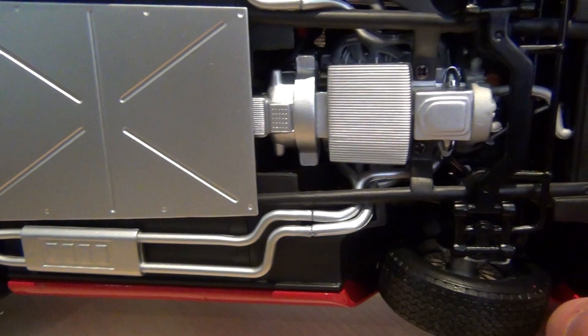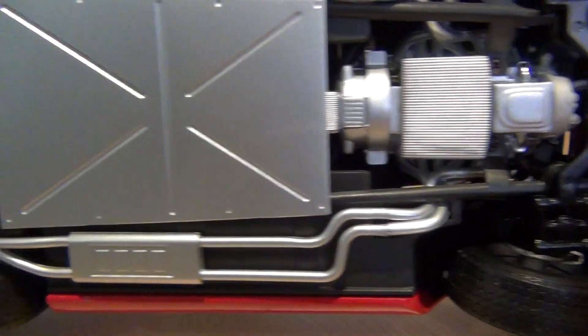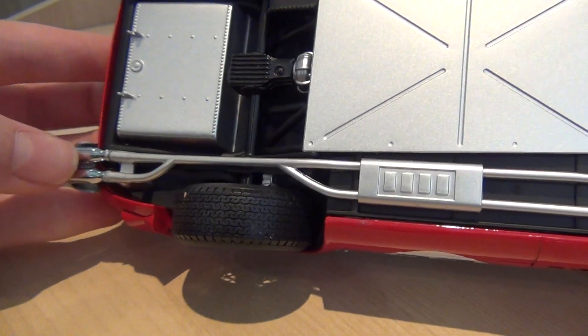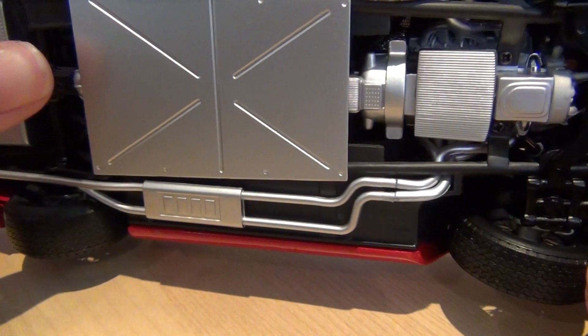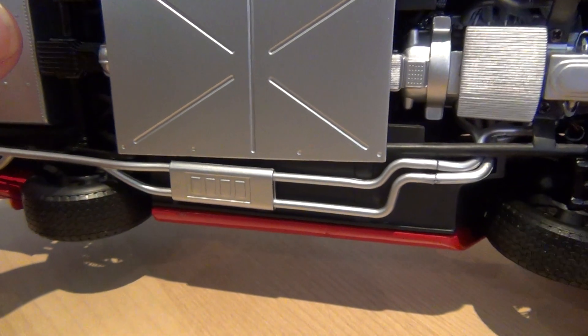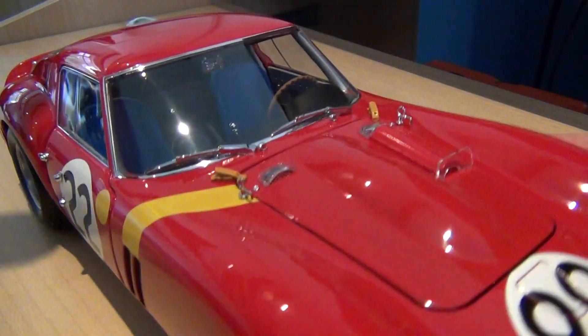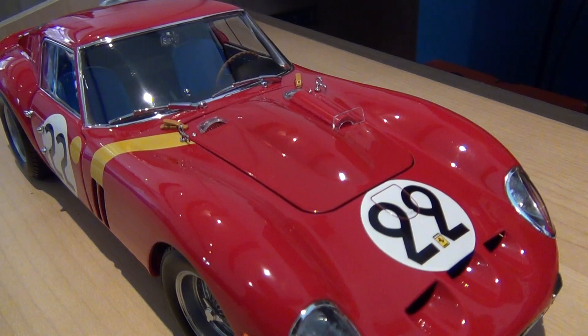I don't usually show you this, but underneath there's a lot of detailing on this car. You can see from the engine to the exhausts where they are chromed at the tip, along with the belly decking. So you do really get a lot of detail. Kyosho really do put a lot of effort into their models, which I absolutely love.